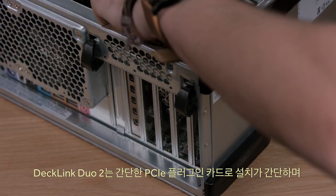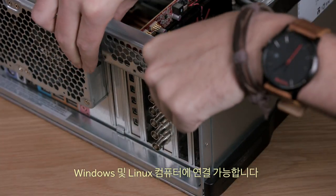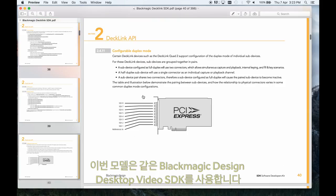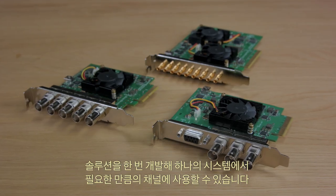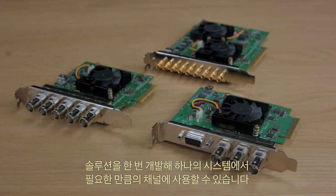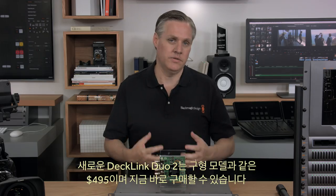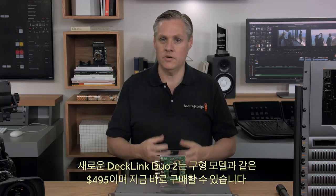DeckLink Duo 2 is very easy to install as it's a simple PCIe plug-in card for Windows and Linux computers. It uses the same Blackmagic Design Desktop Video SDK, so if you have any of our other capture cards, this new model will just work. This means you can develop and test one build of your software but deploy as many channels as you need on a single system. The new DeckLink Duo 2 is the same price as the older model at $495, in stock and available now.